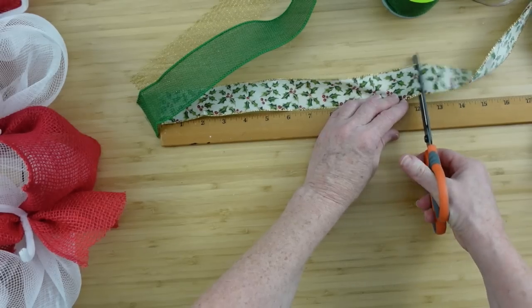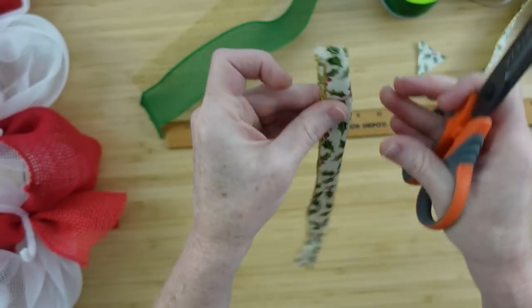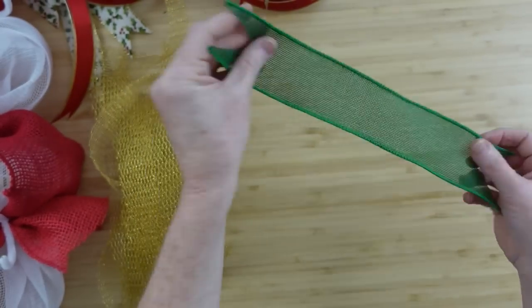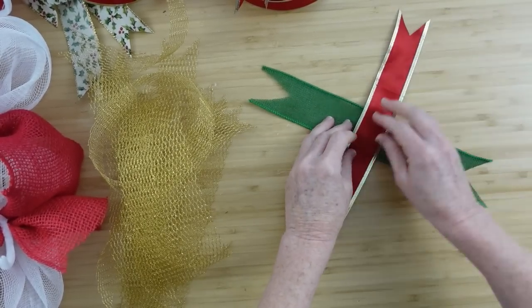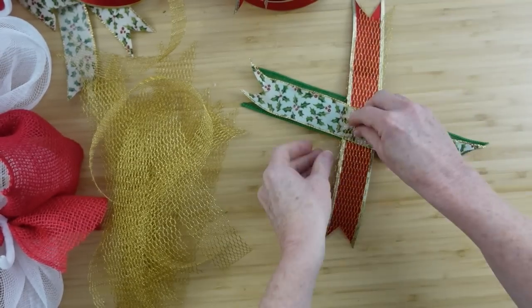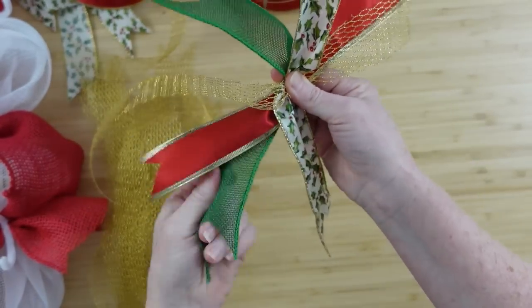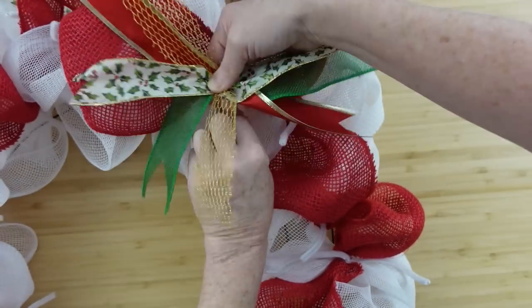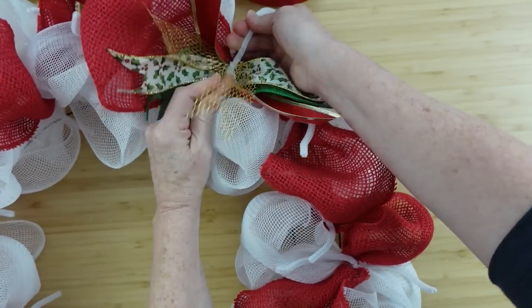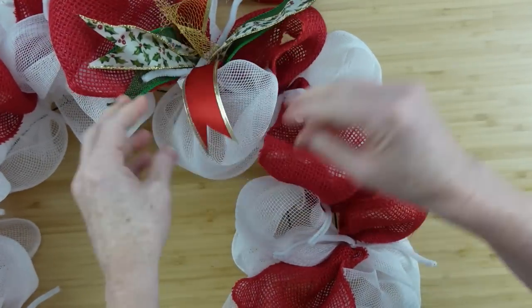Now we're going to start on our ribbon stacks. Starting with the holly, we're going to do 12-inch pieces and I'm going to need 16 of these. Be sure that you dovetail your ends. I also decided to add green burlap — it took two Dollar Tree rolls. You're going to have 16 of each ribbon pattern that you chose. Then we're going to start stacking them up — make an X and then another X right on top of it.